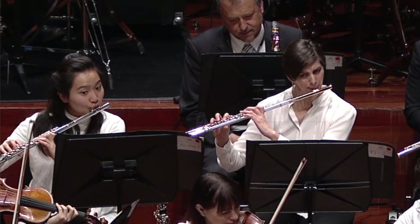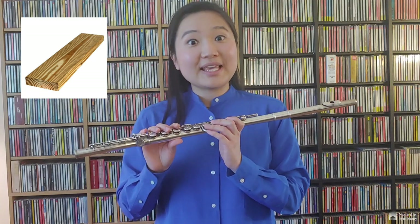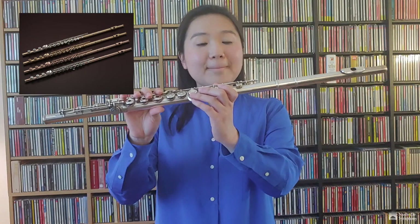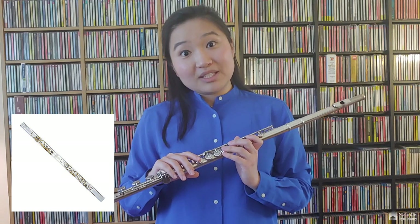Hi everyone! I'm Gloria Yoon and I'm a member of the Nashville Symphony Orchestra. Today we're going to take a closer look at one of the instruments in the woodwind family — the flute. Now you're probably thinking, wait a minute, that can't be a woodwind instrument, it's not even made out of wood! Well, flutes can be made out of wood and metal, such as gold and silver. Mine is made out of silver. In fact, flutes can be made out of anything hollow, like bamboo or a PVC pipe, and out of materials like jade or even glass. Some of the oldest instruments ever to be discovered were made out of animal bones.